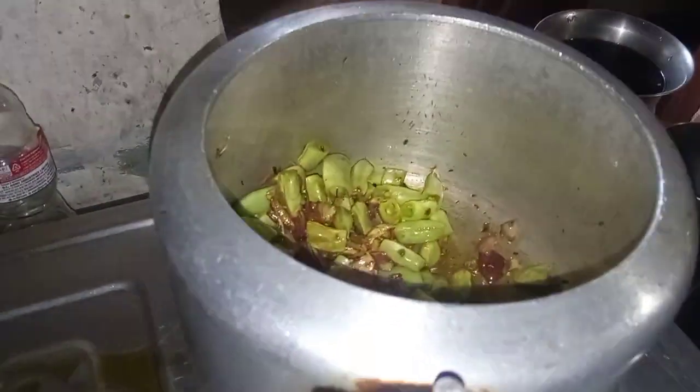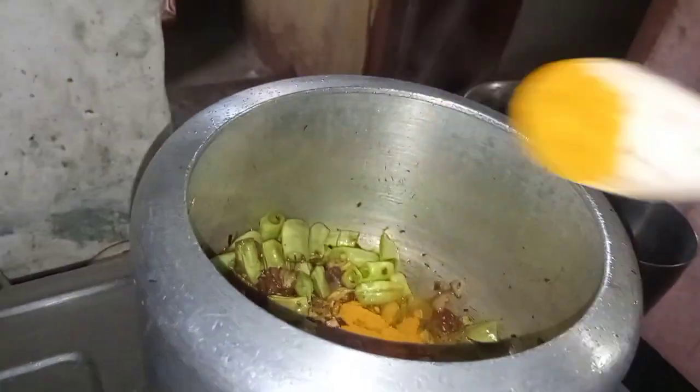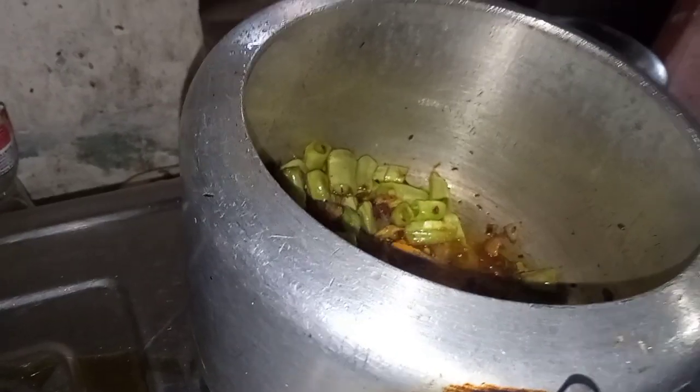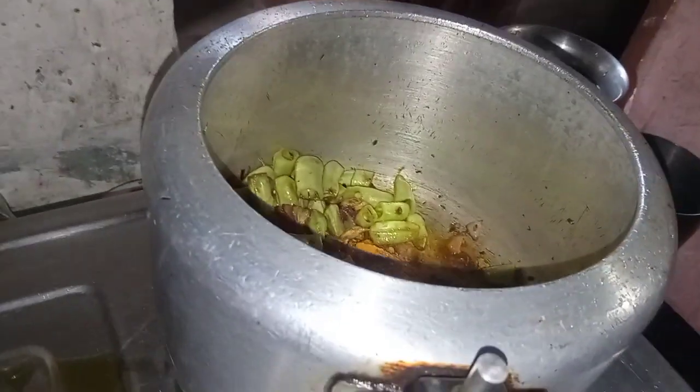Now we add something to this — powder, a little guest, final seasoning. Mirchi powder.